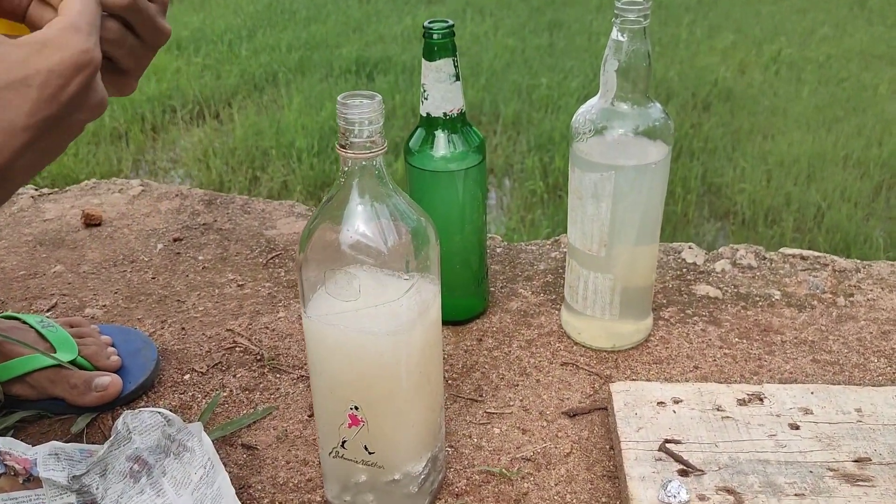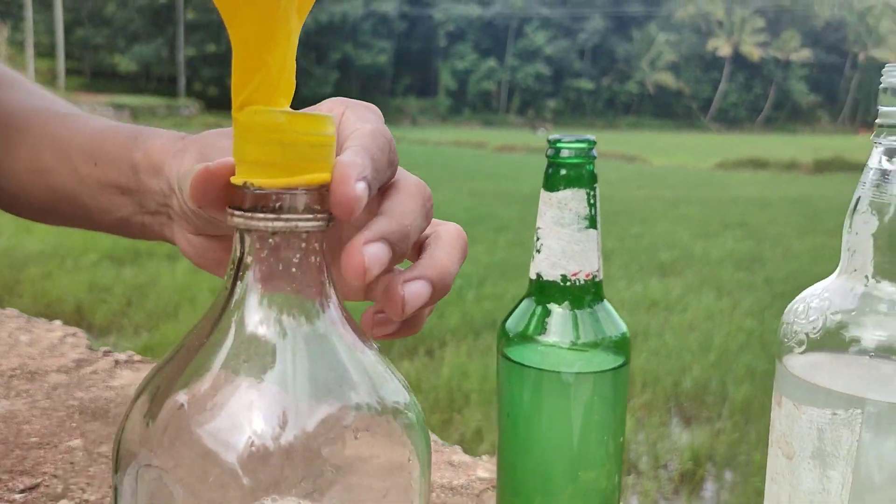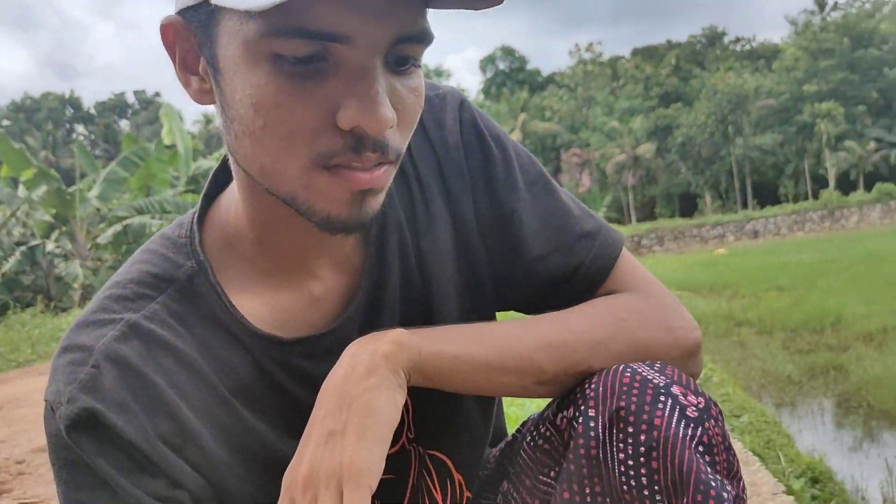Let's put a balloon in here. We'll start with a 20-30 inch. Let's take a seat.